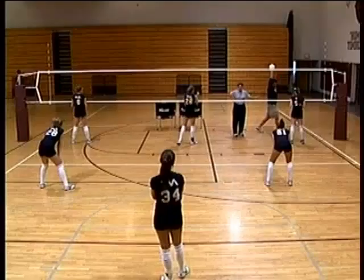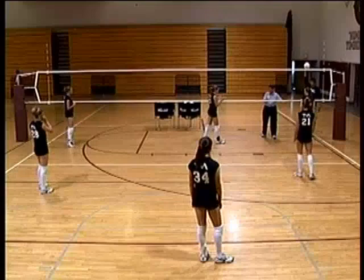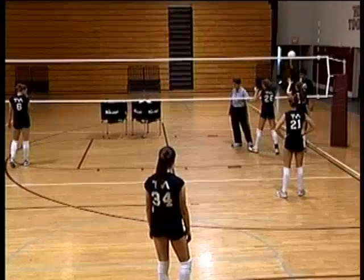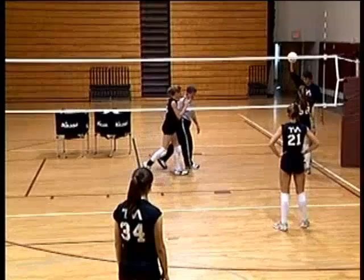The first defense is called a man-back or middle-back deep defense. Everything is based around the block — the block is our first line of defense. Let's show the blocking steps: as soon as she sees the ball go over, she takes a baby step, baby step, crosses over, and lands on two feet to go up. It takes three steps to get there.